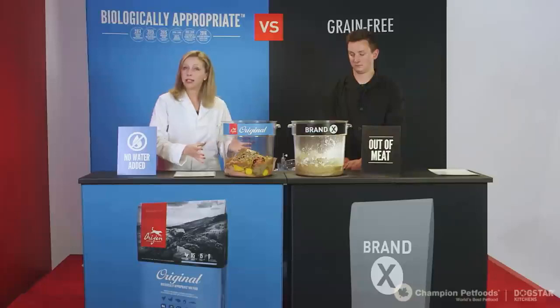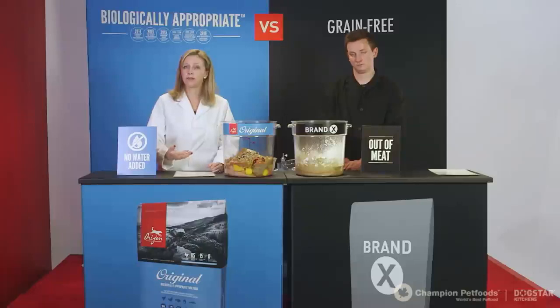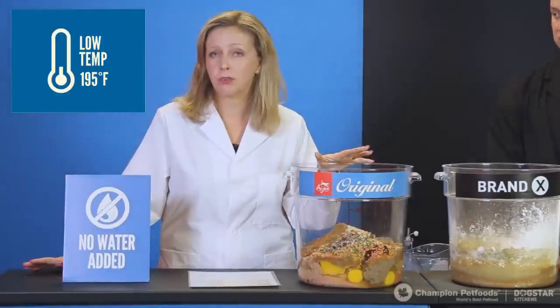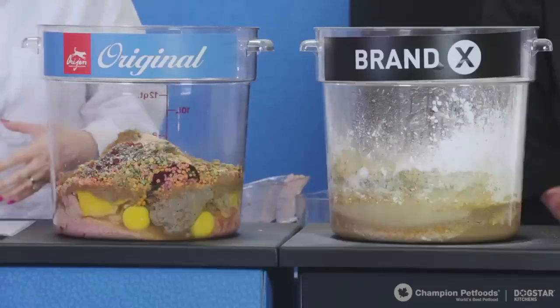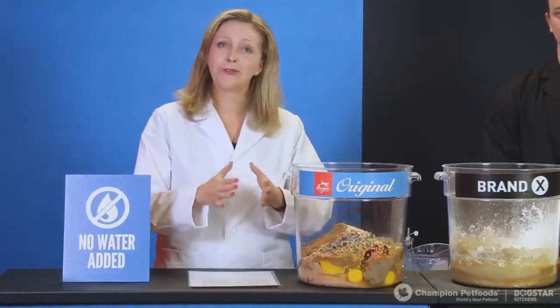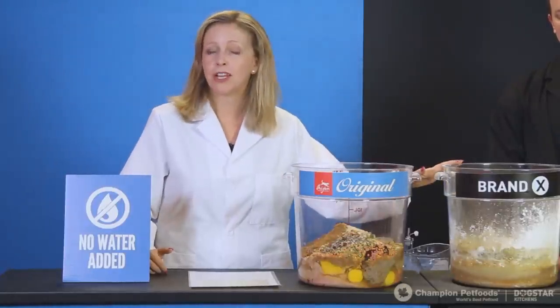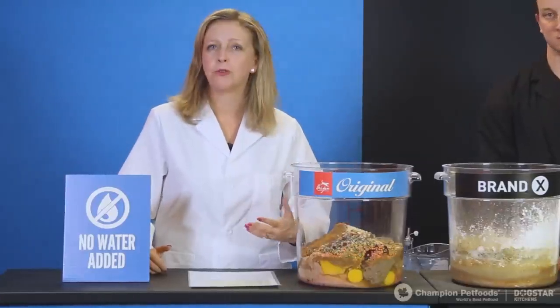Now that we've got all ingredients in our mixing bowls, it's time to use our imagination for the cooking process. Orijen Original is cooked at a very low temperature — 195 degrees Fahrenheit — versus Brand X and most pet foods today, which cook at a very high temperature. We also make Orijen in very small batches: low temperature, small batches, low and slow. Other pet foods cook at fast speed and high temperature, so you lose a lot of the nutritional value of the ingredients.